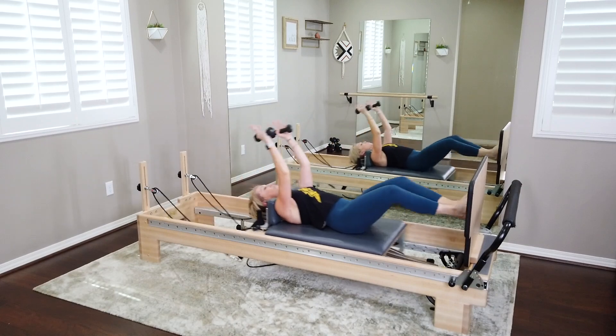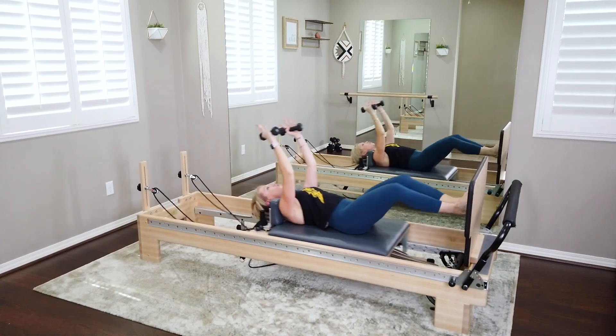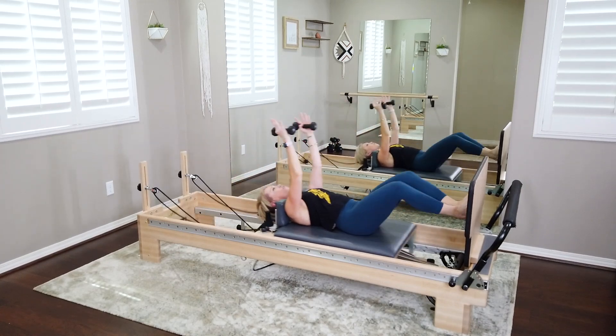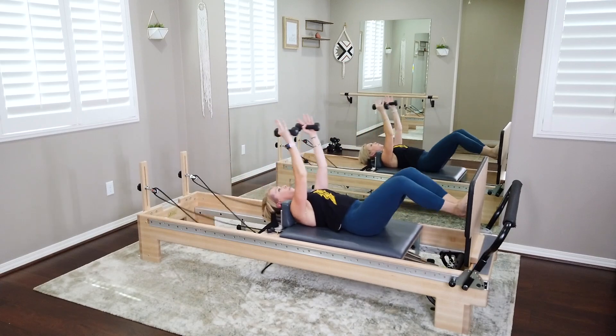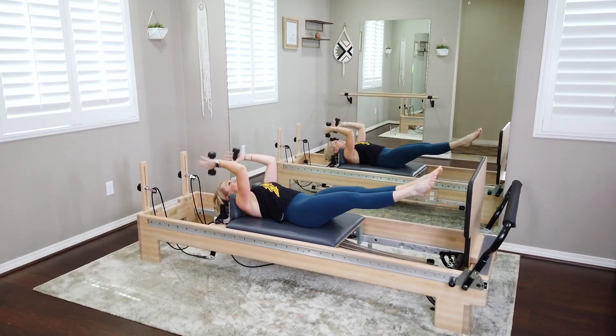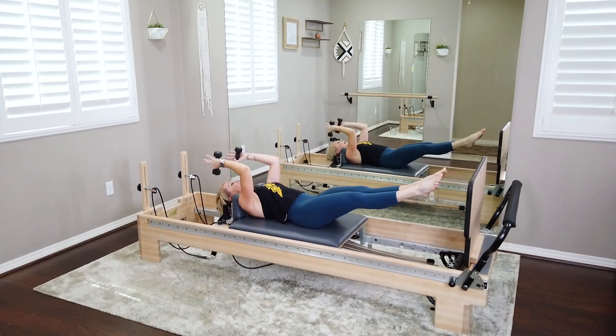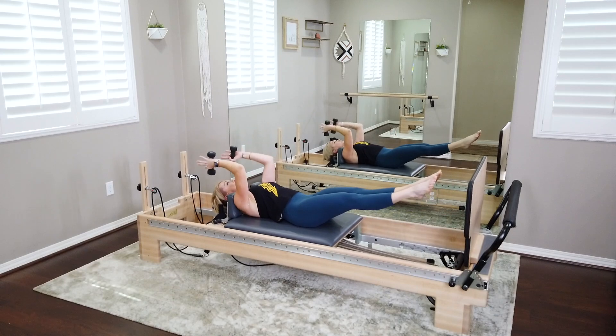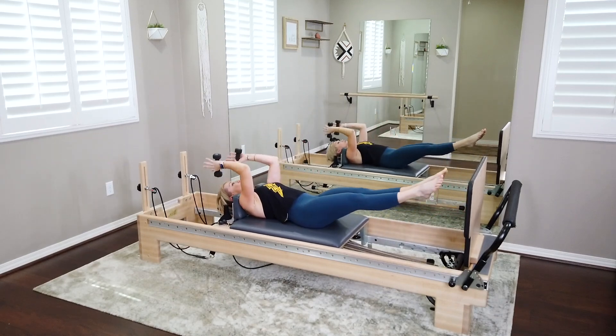Keep it going — six more, then we'll continue. Last four, no pausing, keep jumping. Last three, two, last one.